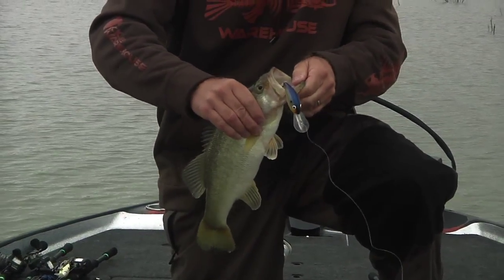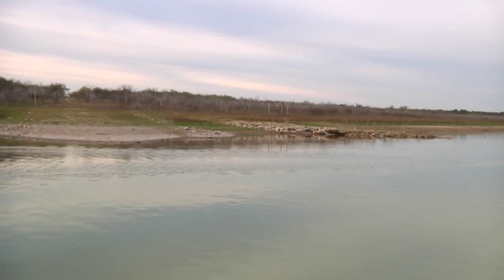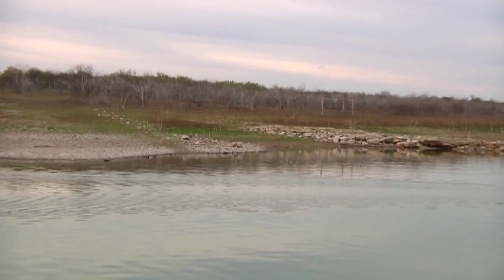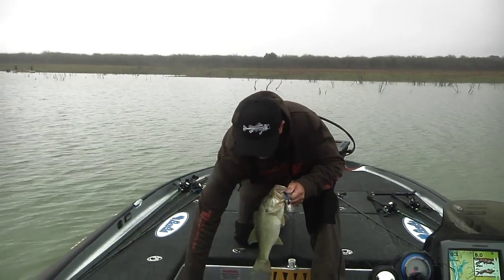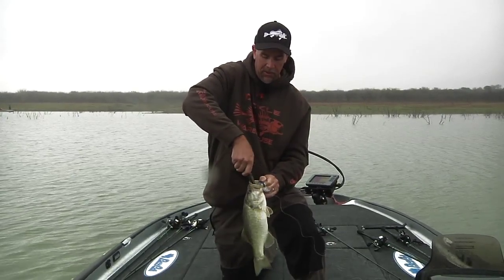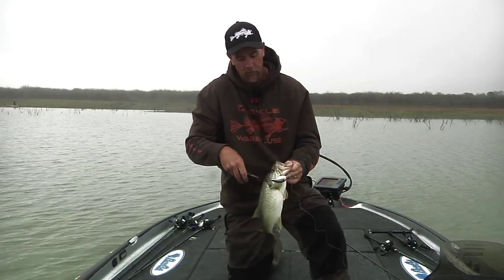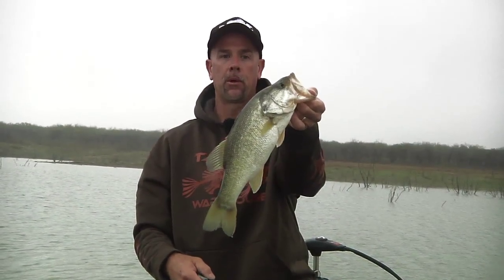They're not only a good summertime bait, but pre-spawn like we've got right now. They're set up on this road bed — we're here at Falcon and we've fished this area and caught some fish, but I haven't caught what I'm looking for. This road bed is the first really hard stop they can make when they come off the river before they go back to spawn. I think we're fixing to fire up a couple of good ones.